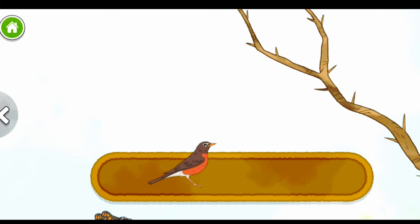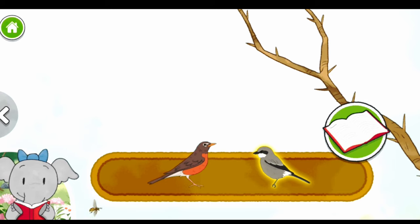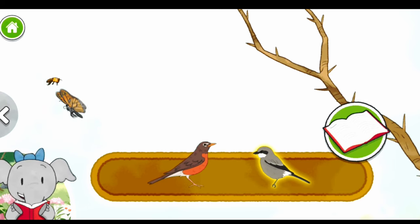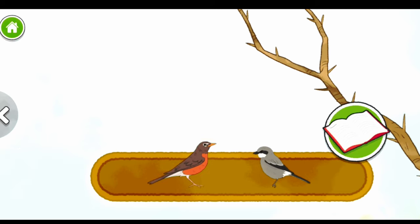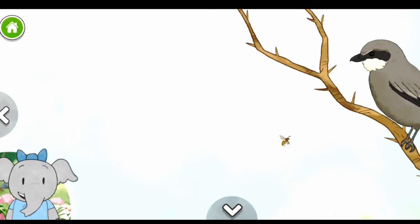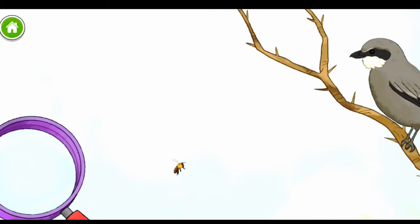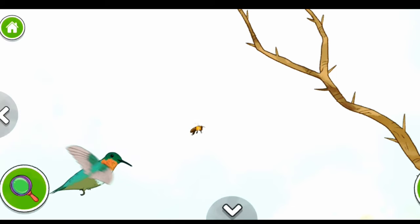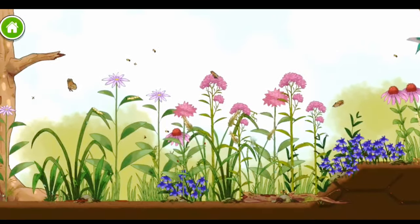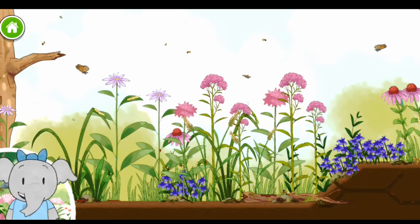American Robin. Loggerhead Shrike. The shrike eats all kinds of things, including lizards, insects, and even small birds. The robin loves to eat earthworms and also eats lots of different insects, fruits, and berries. The shrike bird gets its food by sitting up high, spotting it, and quickly diving down to catch it. Flowers provide food for many animals in this habitat. We finished our habitat. I love nature. Let's keep exploring.